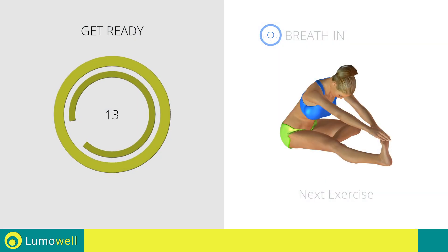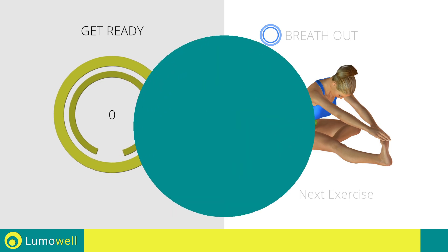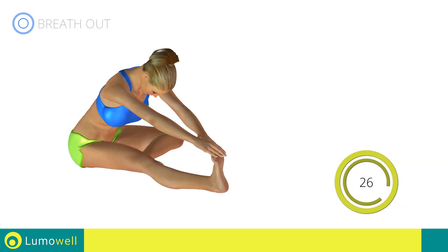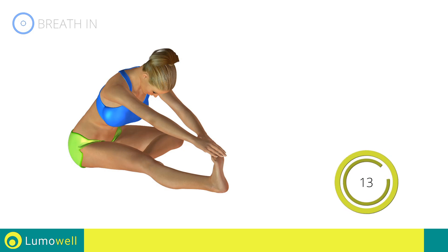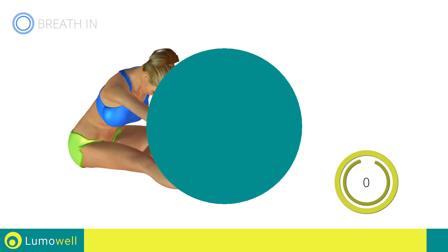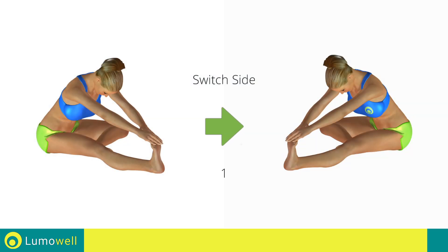Stop. Next exercise: stretching hamstrings. 3, 2, 1, go! Don't bend the leg — to achieve the maximum elongation, it must always be well stretched. 5, 4, 3, 2, 1 — switch sides in the shortest time possible, go!